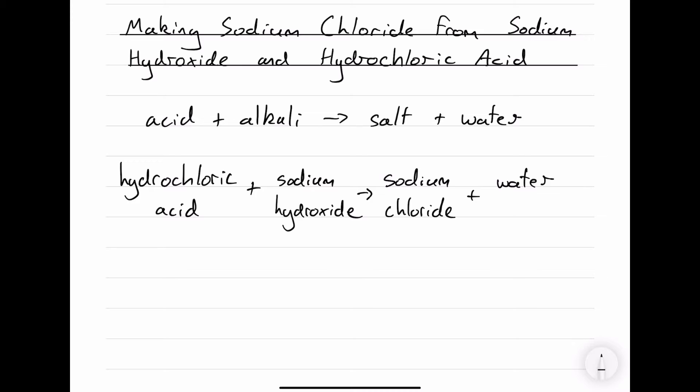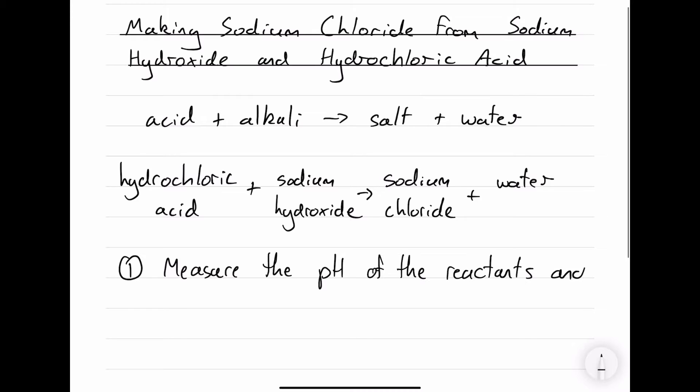First we're going to measure the pH of each reactant and the pH of the products. Then we're going to separate the sodium chloride from the water. Because sodium chloride is soluble in water, we're going to use evaporation.